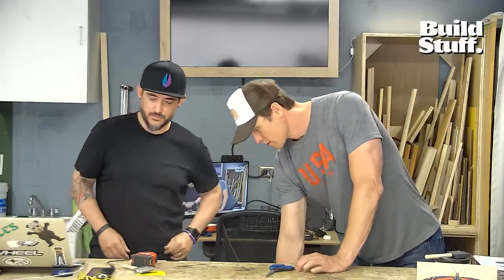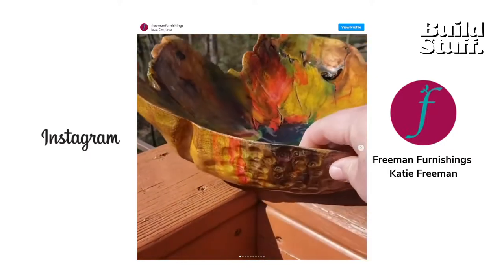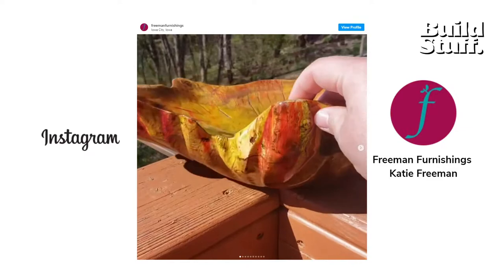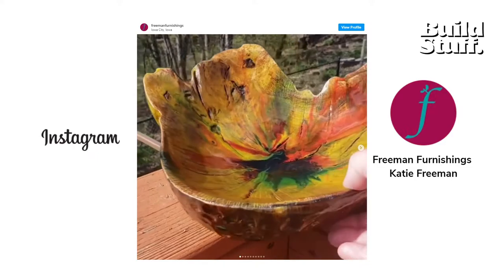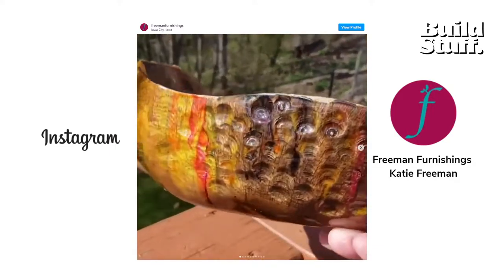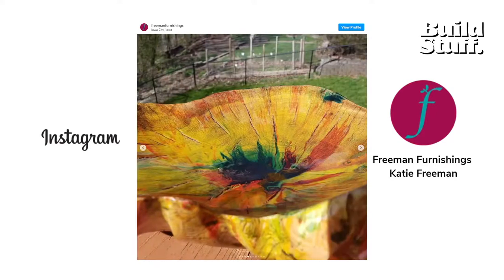Next up: Freeman Furnishings — Katie Freeman out in Iowa. One thing I really appreciate about Katie is she will get out there, experiment, and use all kinds of different things. There's India ink, power carving to create the bowl, epoxy to cover it — her style is all her own. She does a lot of stuff with epoxy and wood, makes cutting boards combining the two, and she's always pushing the boundaries of what she's capable of. She sells pieces and hosts a podcast.